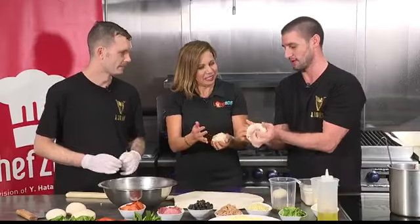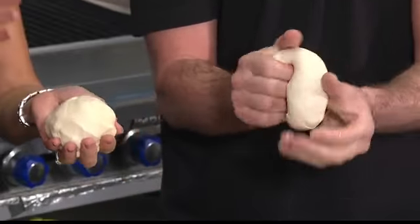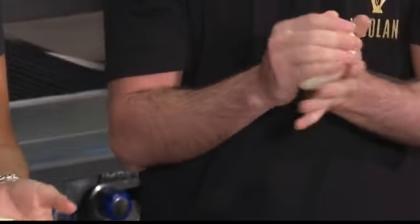So try and fold it in on itself — bring it down. You make it look easy; it's not that easy, I'm telling you. And then you just pinch off the end so there's no air bubbles.